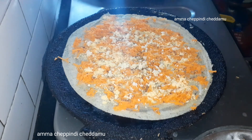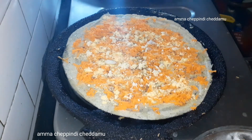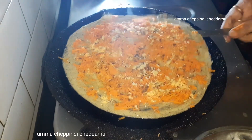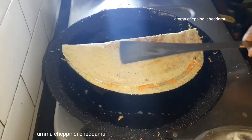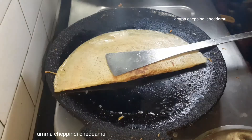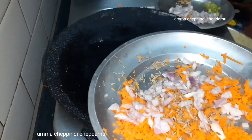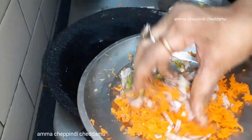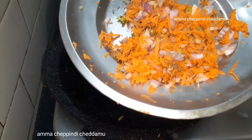I am going to mix it with a few of my ingredients. I am going to add the protein and mix it regularly. We will add the dough. I will do the onions.